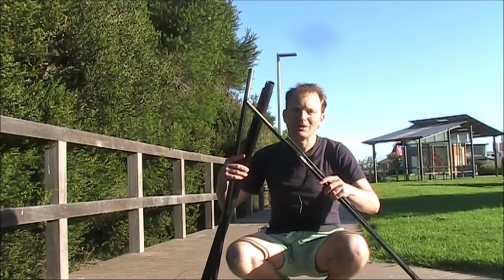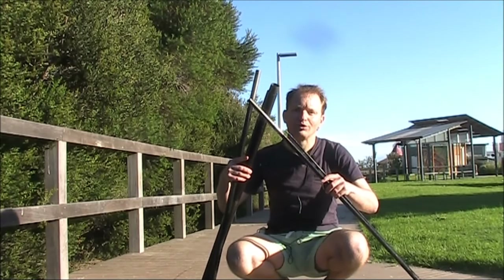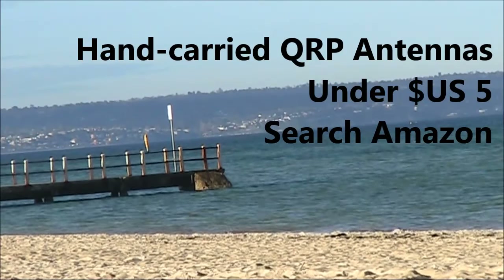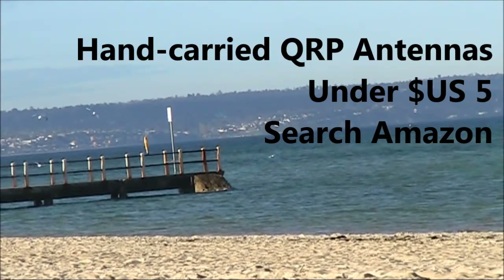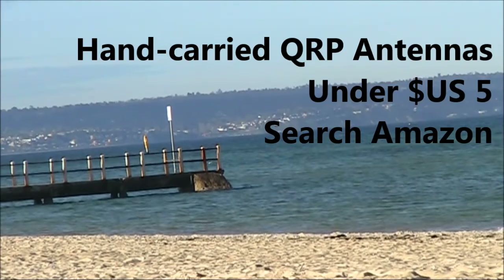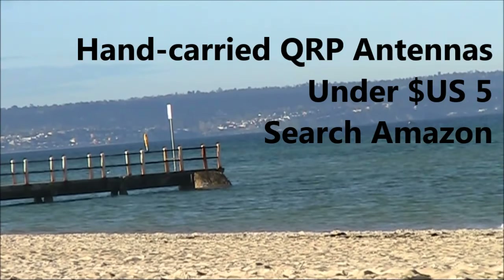As it turns out, there are many uses for broken squid poles. Don't rush to the bin until you've explored some of them. If you want to know more about portable antennas for QRP, check out my latest ebook, Hand Carried QRP Antennas. You can search its title on Amazon or go to vk3ye.com and follow the link.